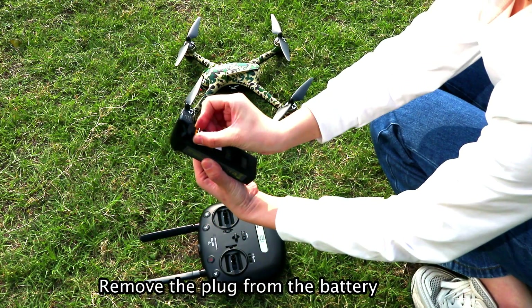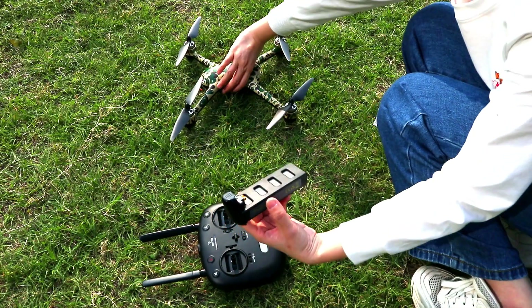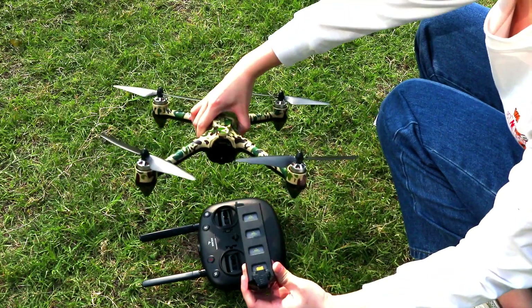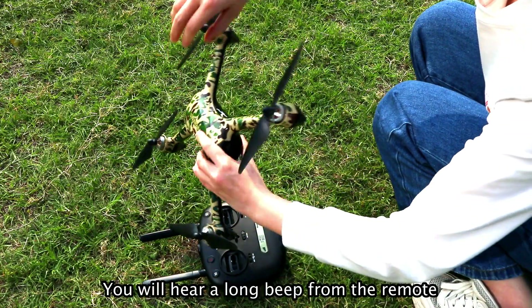Remove the plug from the battery. Install the battery into the drone and you will hear a long beep from the remote.